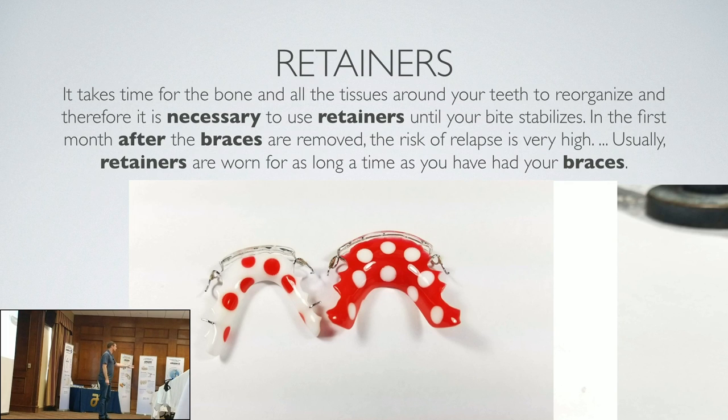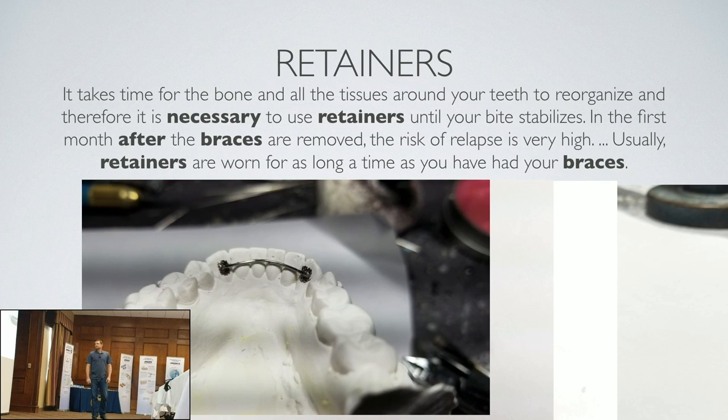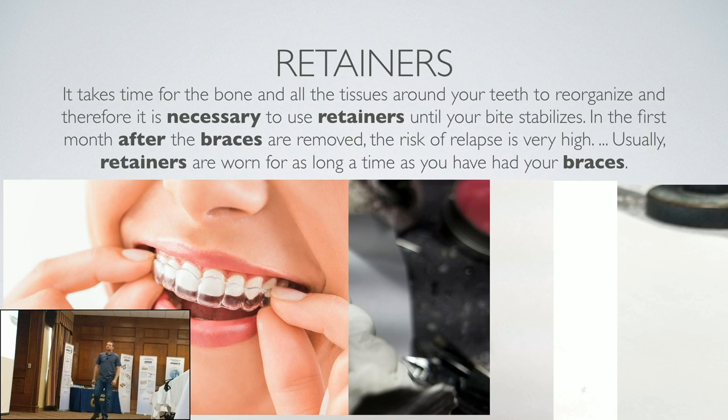And of course there are bonded retainers — that's a forever thing, especially on the lower because those roots are so small they twist and turn and there's so much crowding. And you've got clear retainers, which are meant for retention first and now being used for aligners. They're a clear version of the acrylic and wire, but they only last about 18 months — patients chew through them and wear them out.